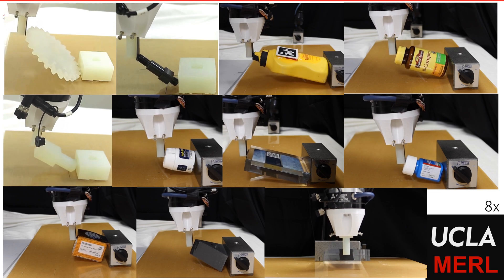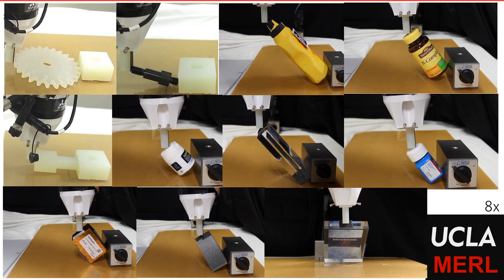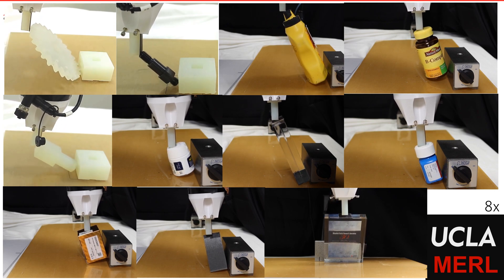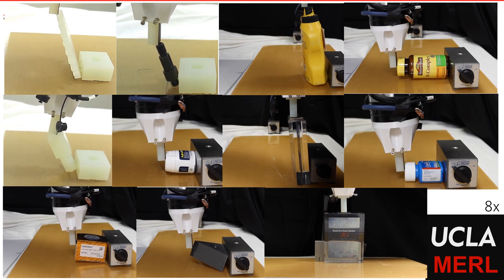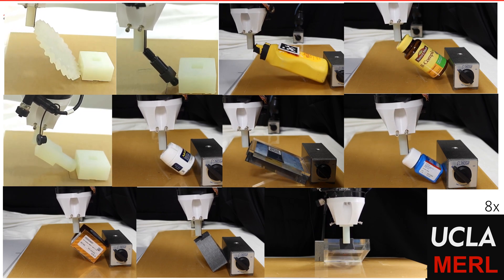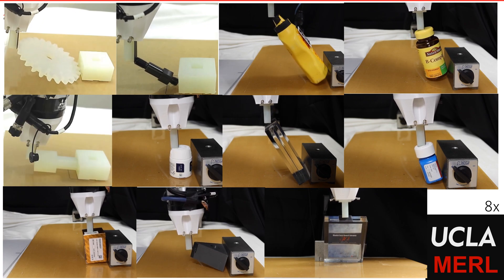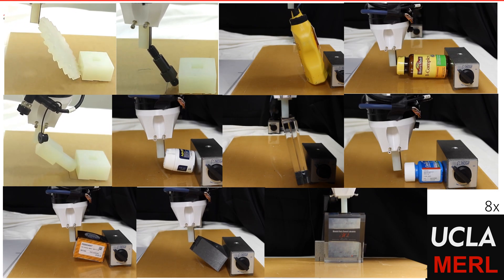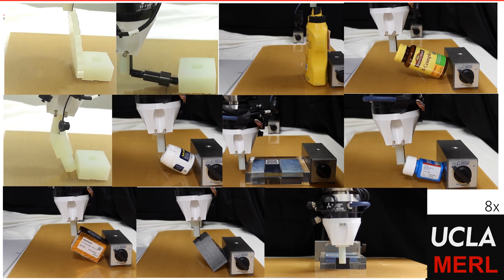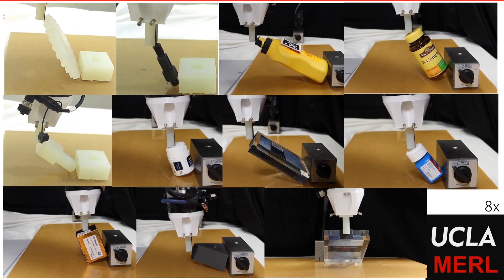To show generalization of our proposed method, we evaluate it on a large variety of objects as could be seen in these videos. Apart from having different geometry, these objects also have different physical properties. Our method is able to compute feasible trajectories for this large number of objects, and thus we believe it can be used for pivoting manipulation for a large number of daily-use objects.